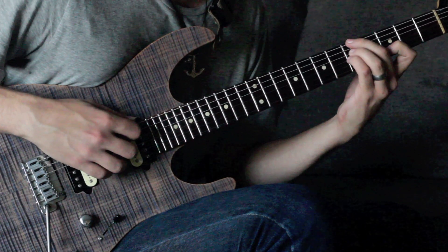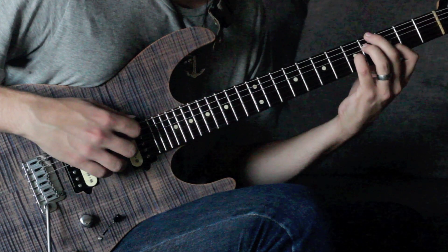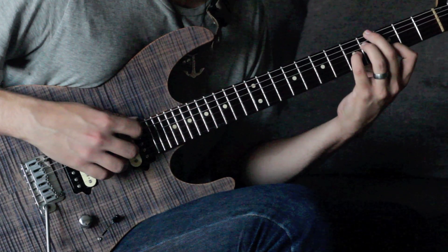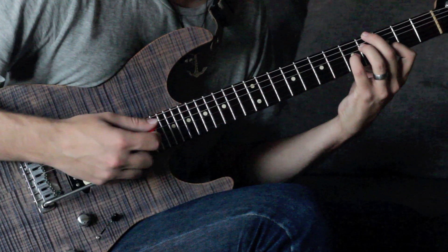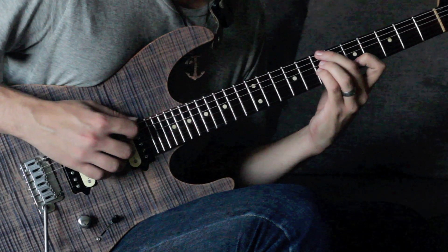The A minor is going to be at the fifth fret, then we're going to move the middle and ring fingers to the fourth fret, keeping the other two fingers — the pinky and the pointer — the same. Here's what we have from there.